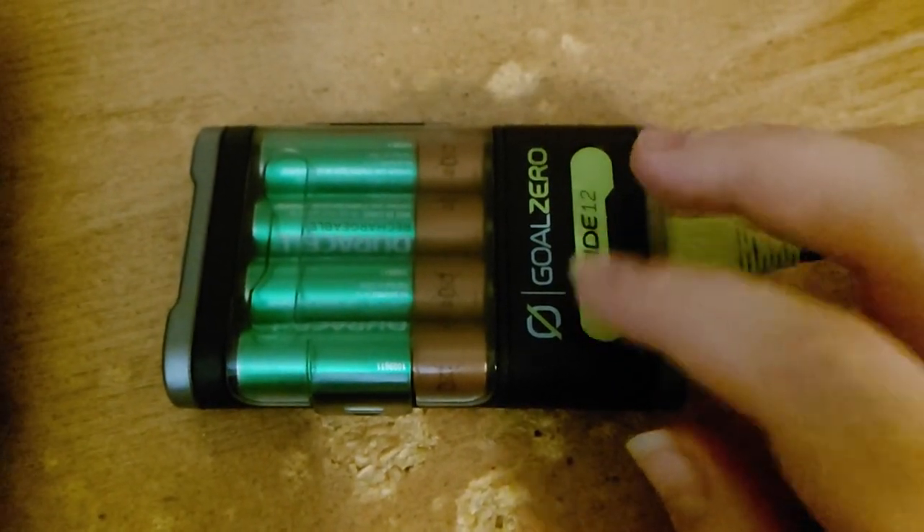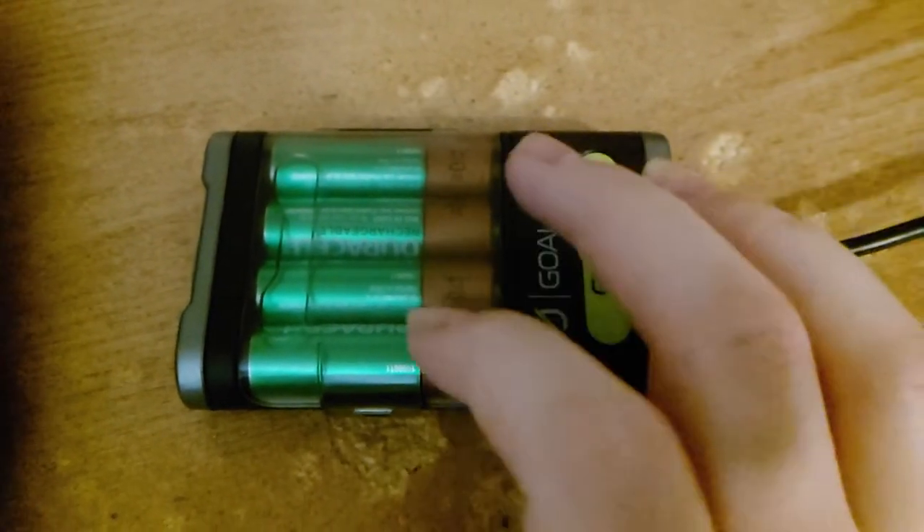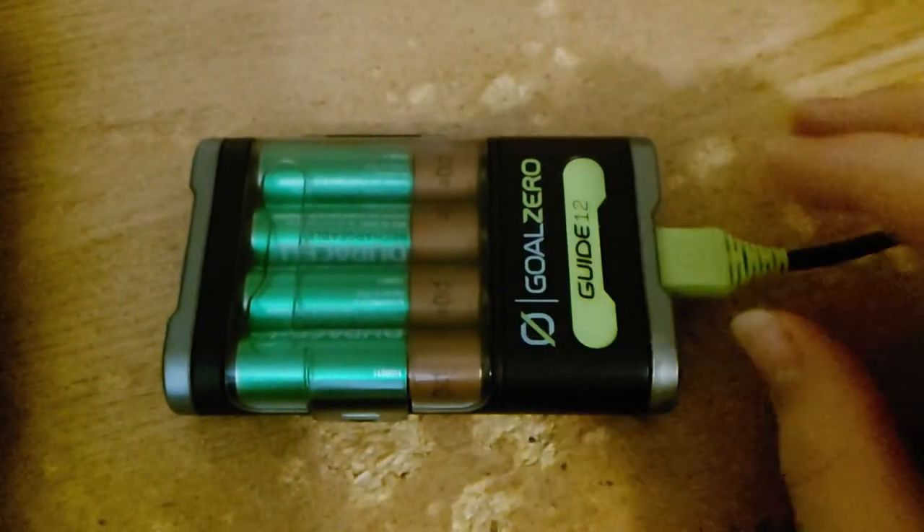They only recommend 1 amp if you're using AAAs, but if you're using AAs, you can use the 2-amp system.